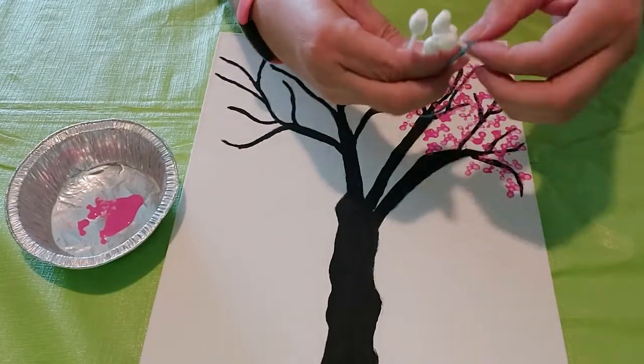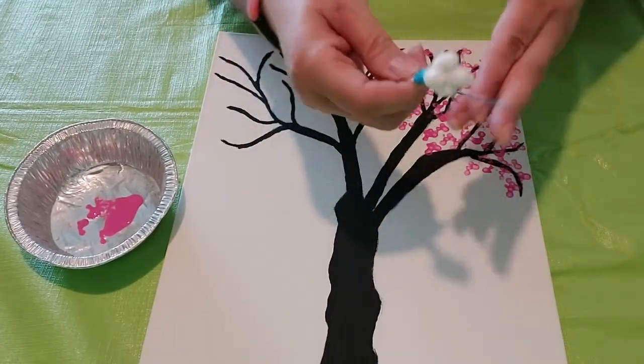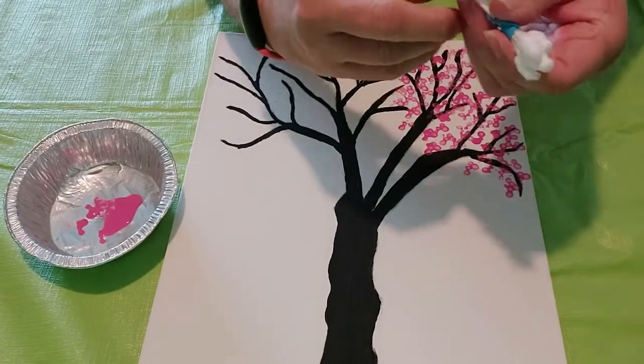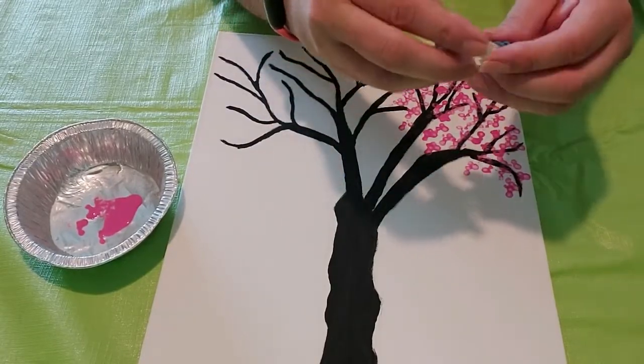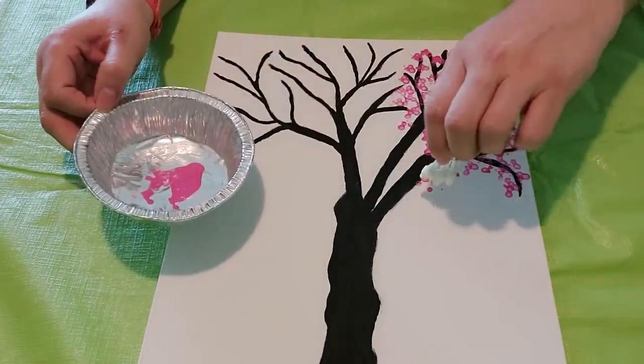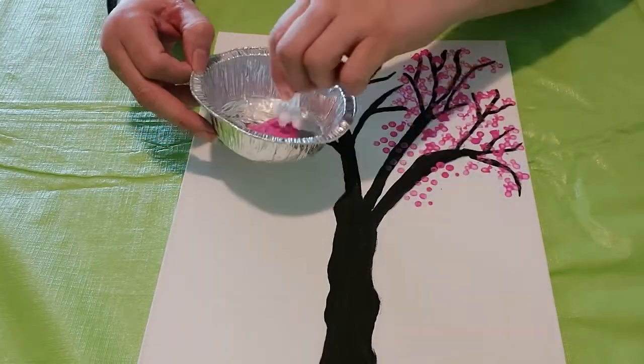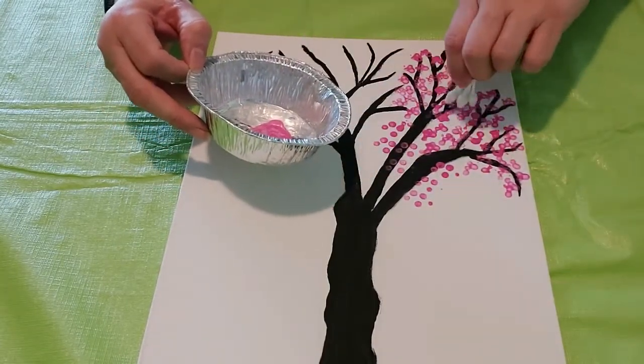Now I will show you two other tools to try. I have already painted the tree and branches to save time. The first method is to take five q-tips and put an elastic band around them. Again you will have the five points of the five petals of a cherry blossom. Then just dip in the paint and stamp onto the branches.